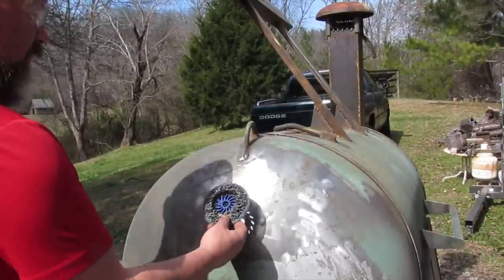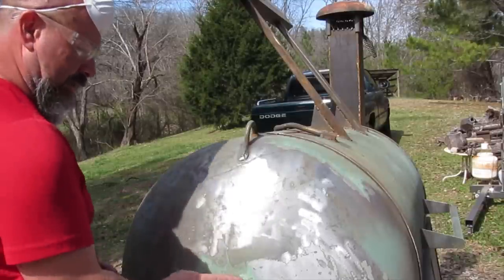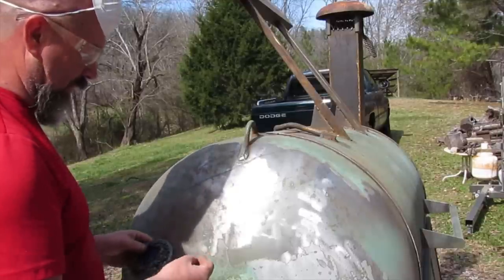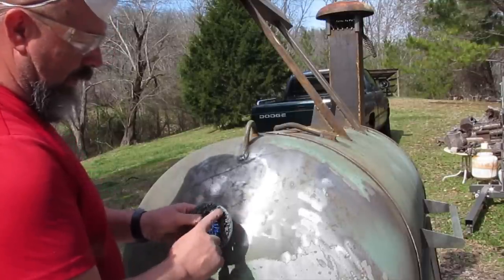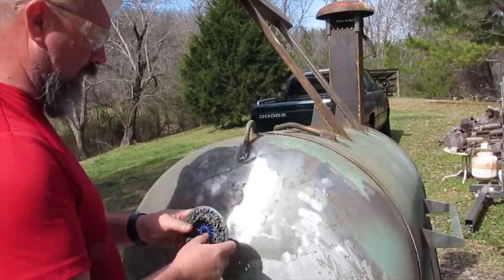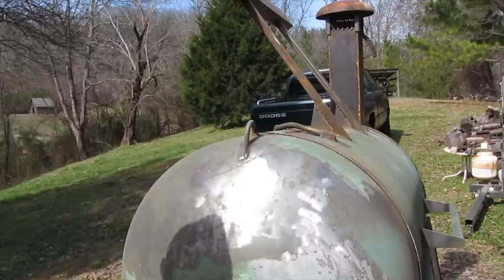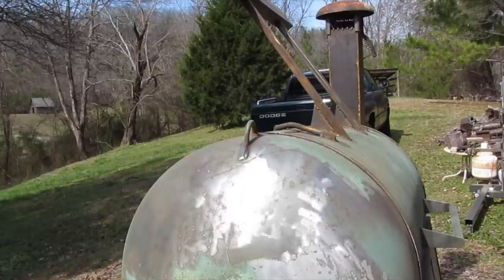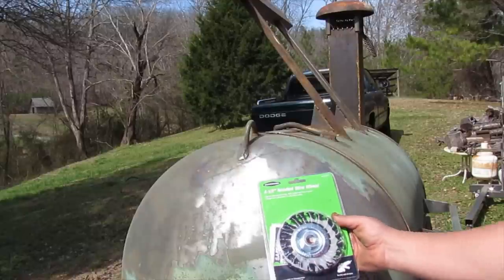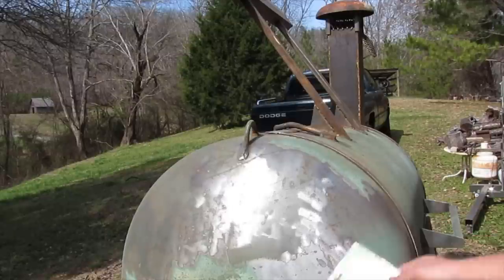The sandblaster was really doing a great job but it wore down really quick. This paint is really tough stuff, but this thing just strips it right off — it wore down pretty quick though. It never did actually clog, which I thought it would. Sandpaper and grinder wheels and flat discs clog up immediately here. So I'm going to switch to the wire brush — I know it won't wear out as fast, and I'll just keep going.